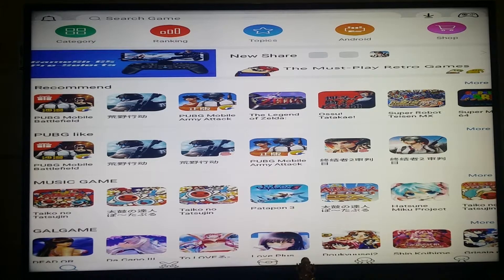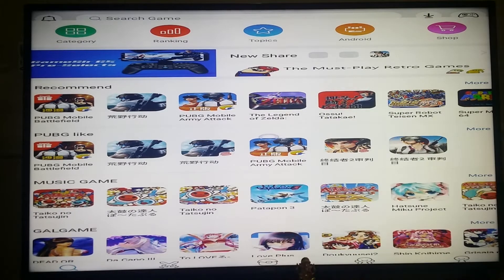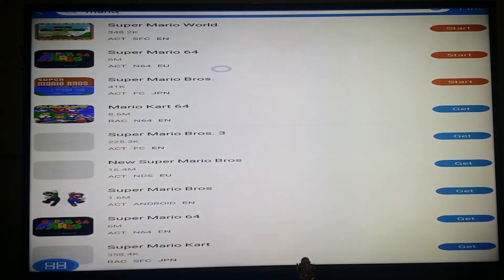Open the Happy Chick application. Once you open this app, enable Mouse Toggle by double-clicking the home button on your Amazon Fire TV remote. Then use Mouse Toggle to navigate to the Search Game option at the top corner. You can search for Mario — here is Super Mario, the game we are going to play.